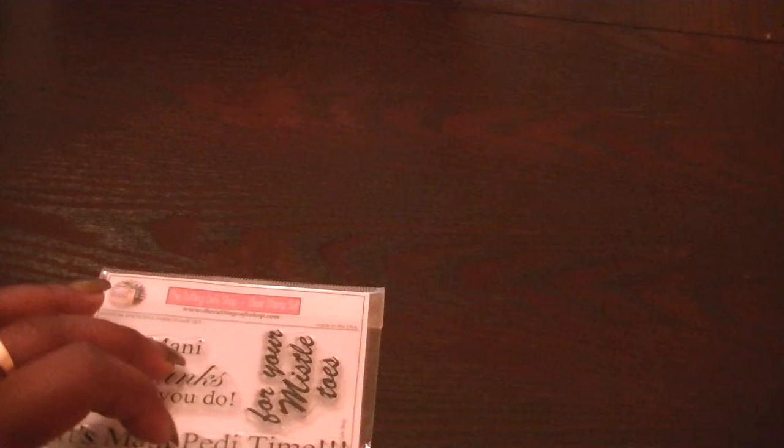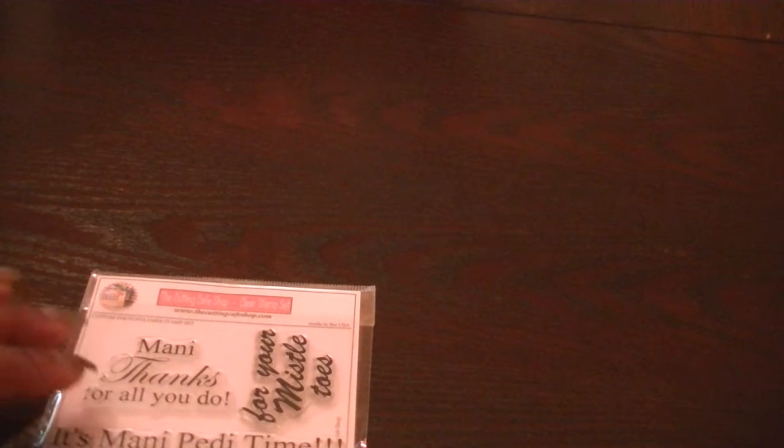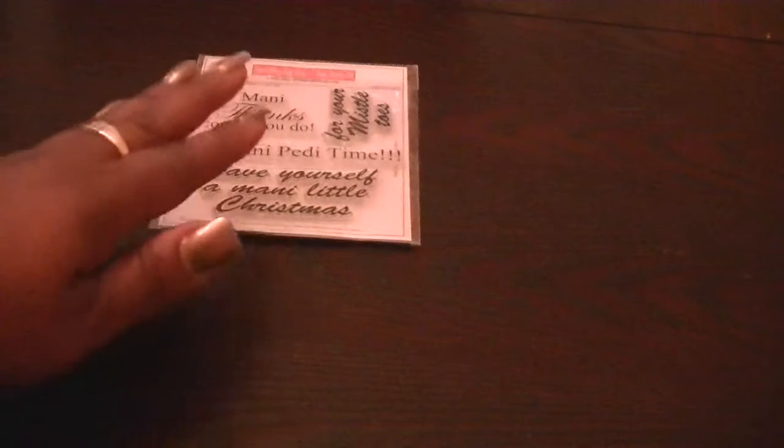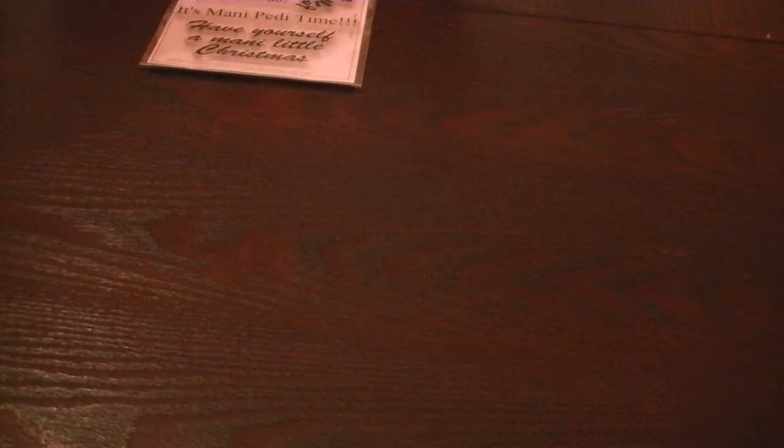I used two of these for the project I'm going to show you today — 'Manny thanks for all you do' as well as 'it's Manny Petty time.' These stamps, as well as the other one that I designed which I showed you last week, both of those are available in the shop if you do want to pick them up.